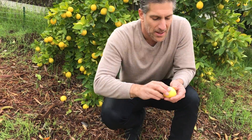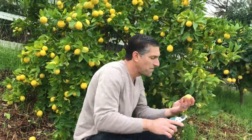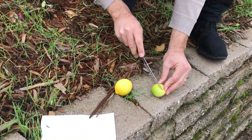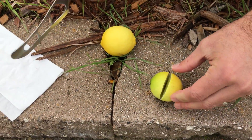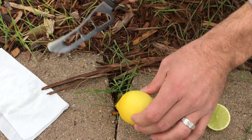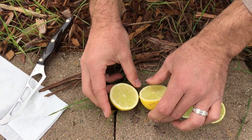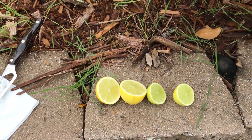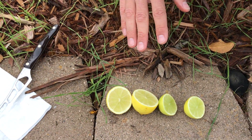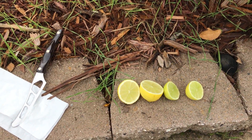We have a yellow one here, and I'm going to also pick a greener one. Let's cut this down the center and take a look. This is what you'd expect with a lime — pretty green in the center. And as you can see, as it ripens it gets a little more yellowish. The Bear's Lime is a seedless variety, very juicy. We enjoyed yesterday squeezing hundreds of these and turning them into limeade for the family.